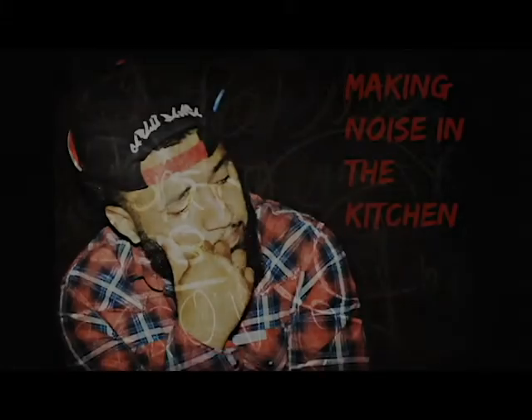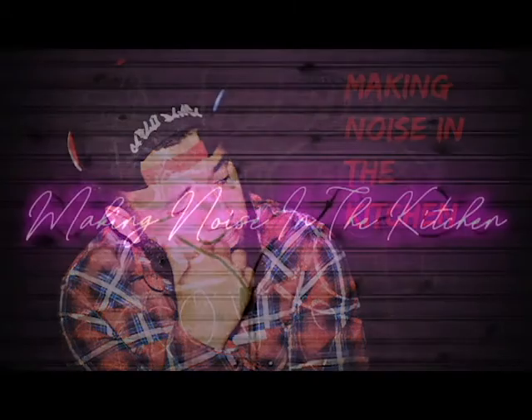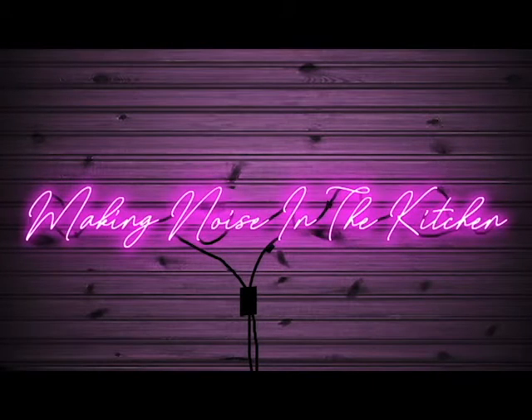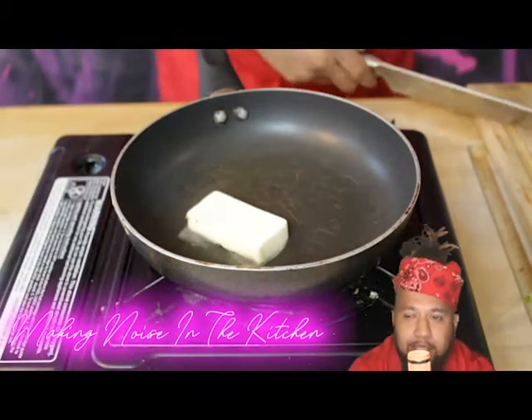Microphone check, microphone check. It's truly yours, yours truly — Carlo Banger back at it again with another episode of Makin' Noise in the Kitchen.